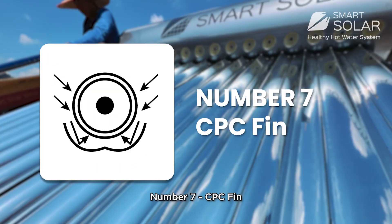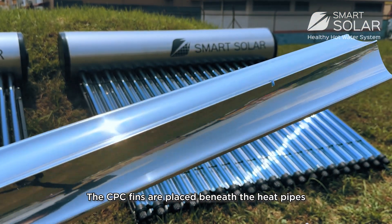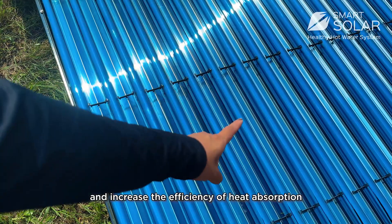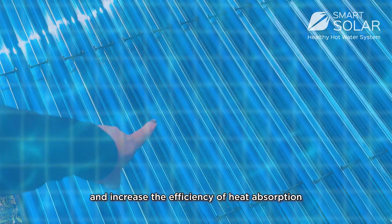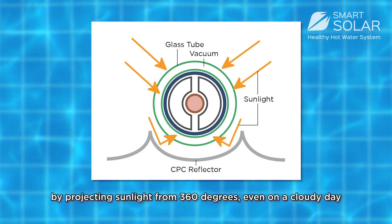Number 7: CPC fin. The CPC fins are placed beneath the heat pipes and increase the efficiency of heat absorption by projecting sunlight from 360 degrees, even on a cloudy day.